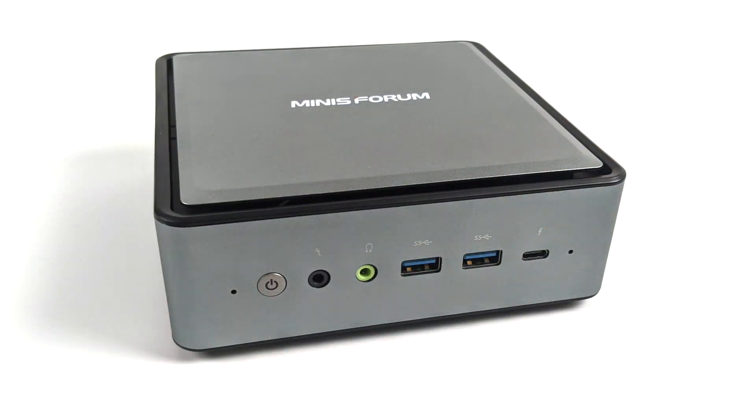Taking a look at the front here, from left to right, we have our power button, audio in, audio out, two USB 3.0 ports, and our Thunderbolt 4 port up front, which will also work as a DisplayPort out.